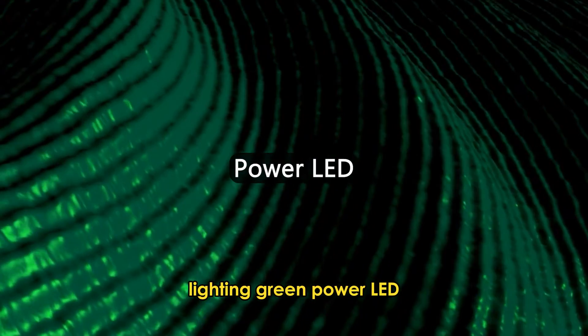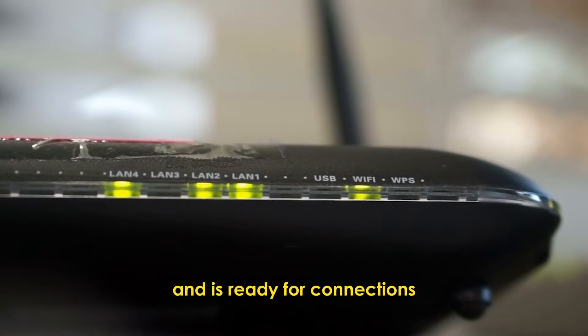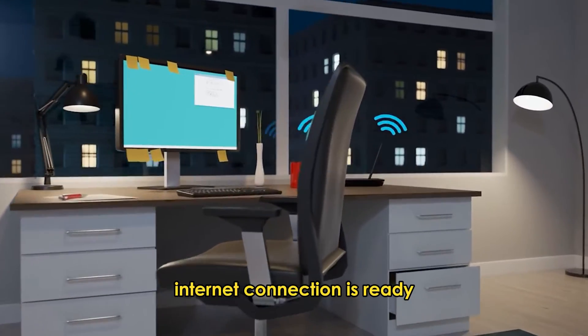Power LED: This indicates that the router is powered on and is ready for connections. Internet LED: This indicates that the router's internet connection is ready.